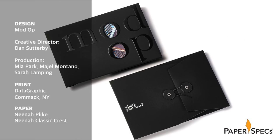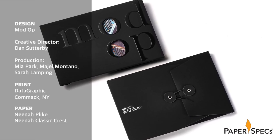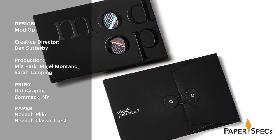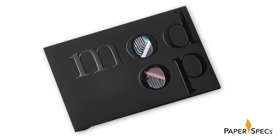Though Mod-op's services extend from overall strategy to video and even web-based games, when the company wanted to convey their abilities in a format that felt premium, they turned to the look, feel, and sense of authority that only print can provide. In Datagraphic, they found a partner that's been successfully pushing the print envelope for years. And the envelope is an excellent place to begin.